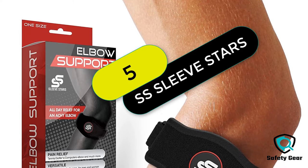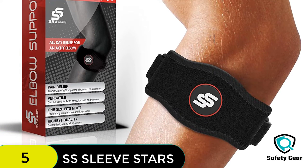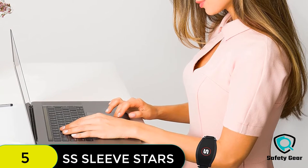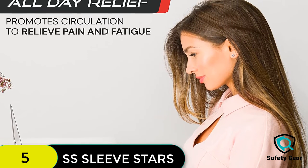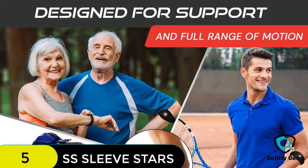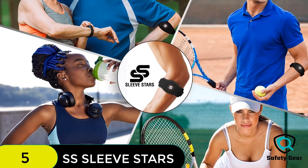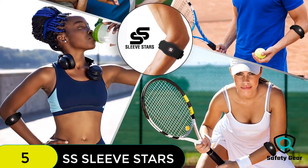At number 5 on our list, we have the Sleeve Stars Tennis Elbow Brace for Men and Women. These braces are specifically designed to provide elbow pain relief and support. They come with three different sizes of compression bands for different levels of compression. Both types offer great relief for people who suffer from tennis elbow, made of durable and breathable materials. They also come with an e-book on tennis elbow.